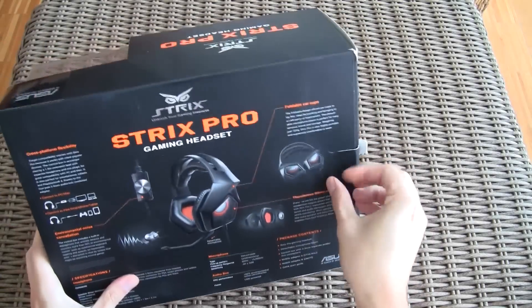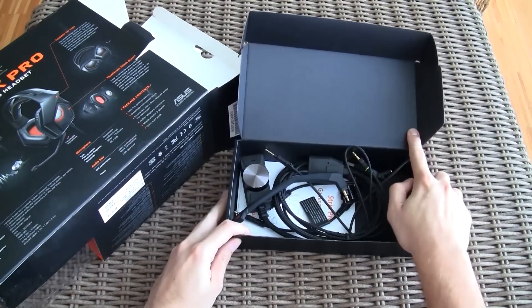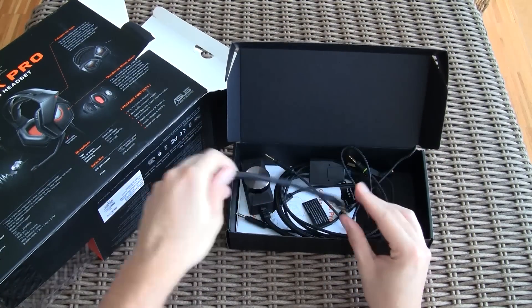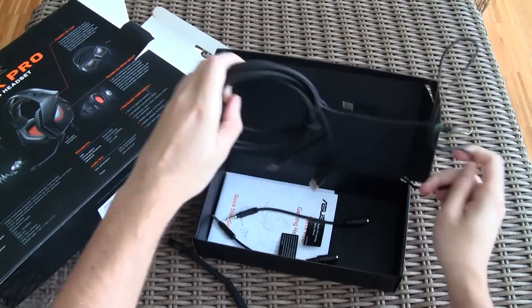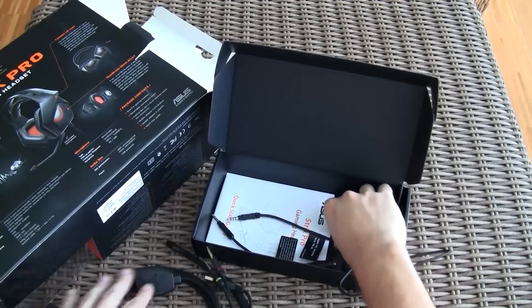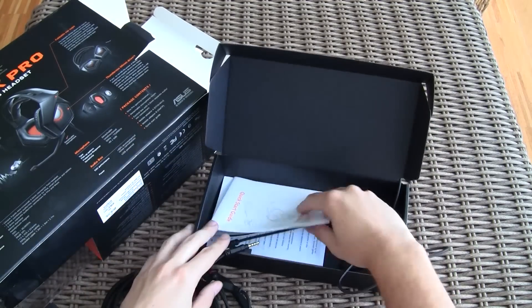Let's open up the box. First in row we have the accessories box. Here's the flexible boom mic for the headphones, the extension cord with the volume control on it, and 3.5mm 4-pin adapters for certain brands of smartphones.